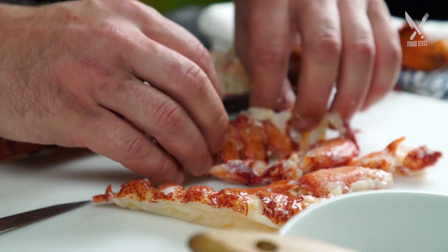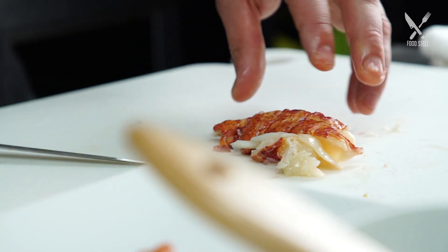For our lobster Pop-Tarts we use Maine lobster. It's got a nice sweetness to it — I think it's really the standard in quality.